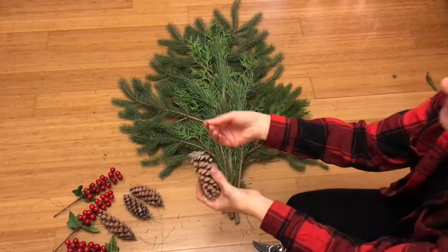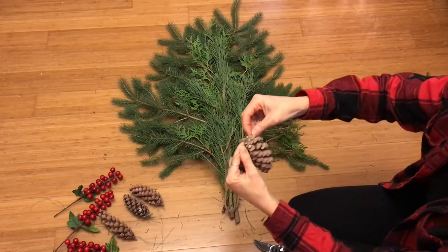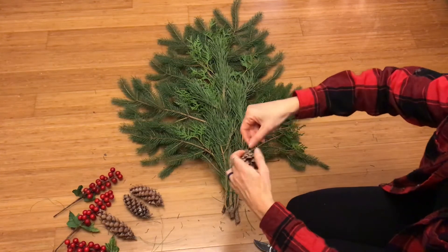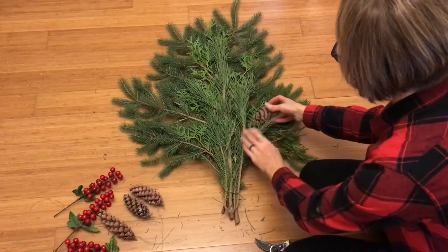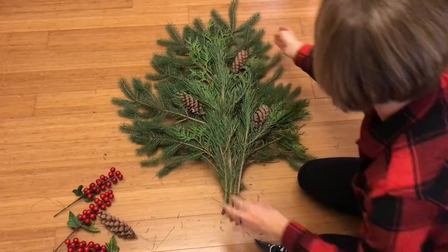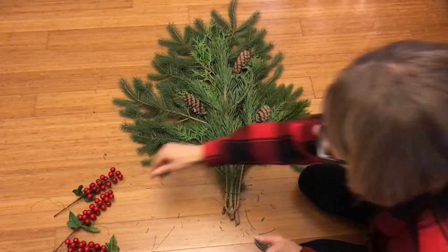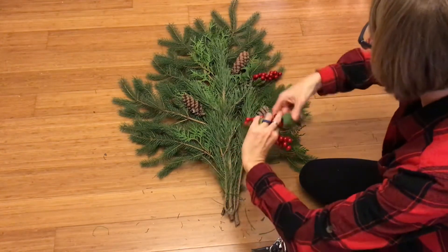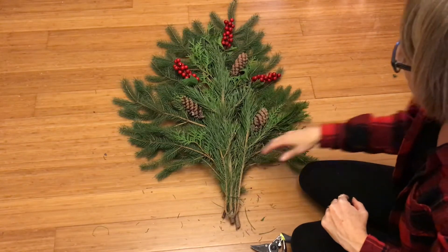Now take your pine cones — cut a piece of wire, you don't need a very long piece, just enough to wrap around and create a false stem to attach to the branches. Lay them out where you want to attach them to your swag. You can decide if you want three or more — I'm going to keep it simple and go with three. Do the same with your berries: put a wire on and arrange them however you want. Get creative and make it yours.